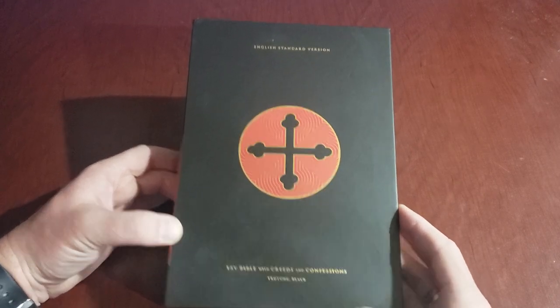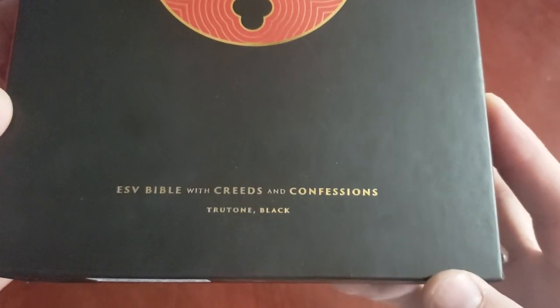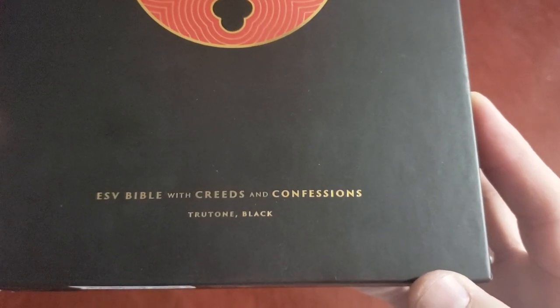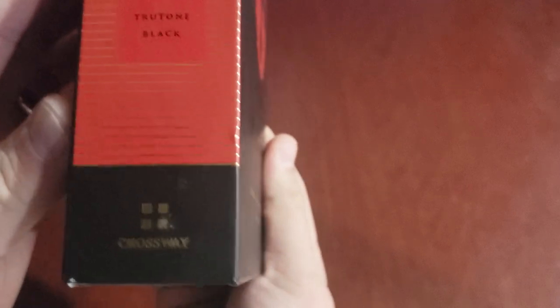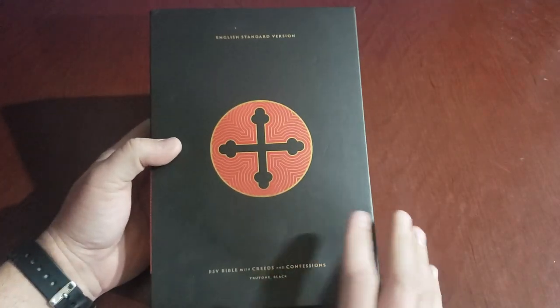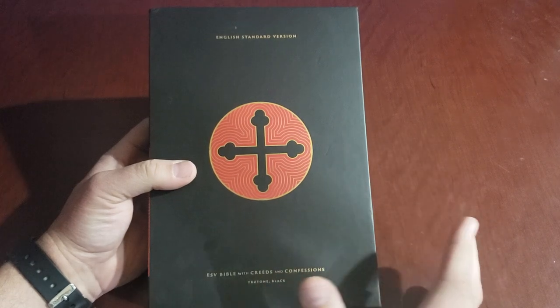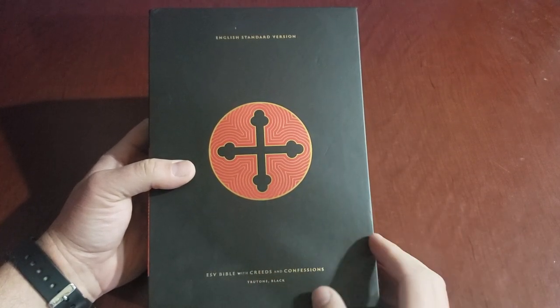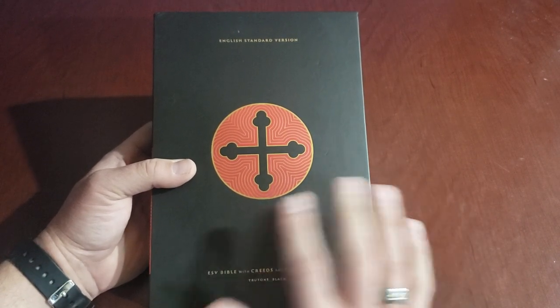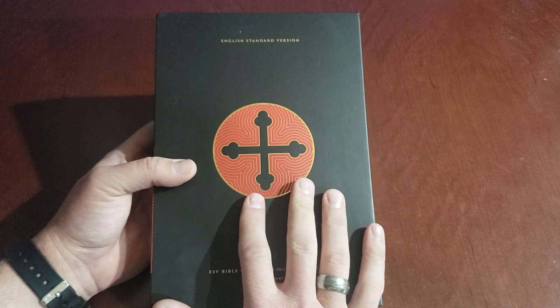This is the English Standard Version — the ESV Bible with Creeds and Confessions in True Tone Black, by Crossway. It comes in three different styles: the True Tone Black which is what this one is, a leather overboard hardcover which is about ten dollars less — this really isn't an expensive Bible — and a goatskin version which is a little more expensive.